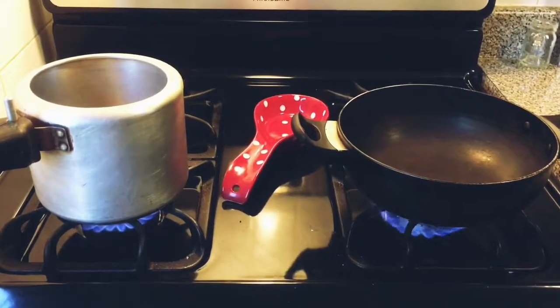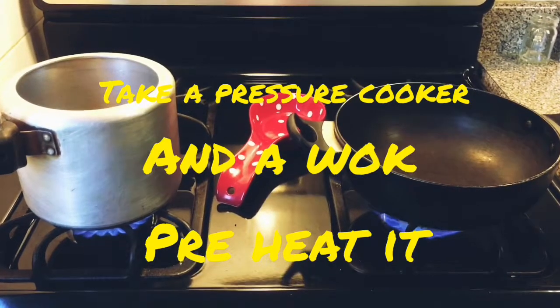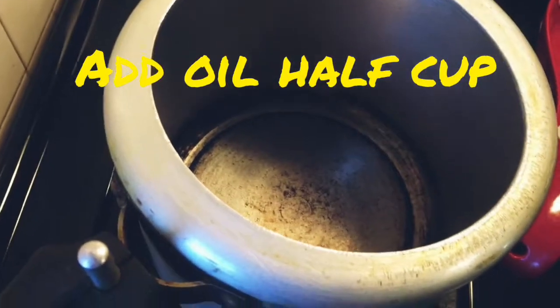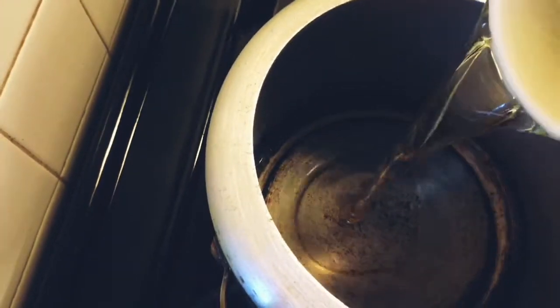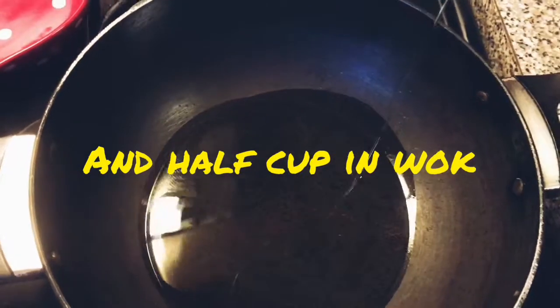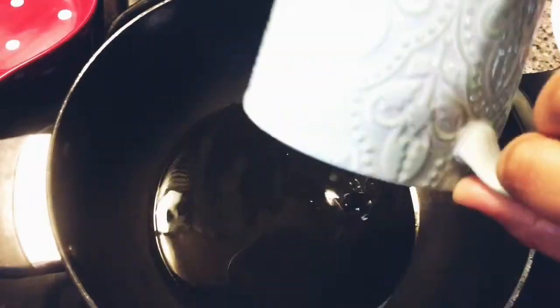We are using 2 utensils: one is a pressure cooker and one is a karai. In a pressure cooker, preheat and add oil — 1½ cup. And 1½ cup of oil in the karai. Let the oil be hot.